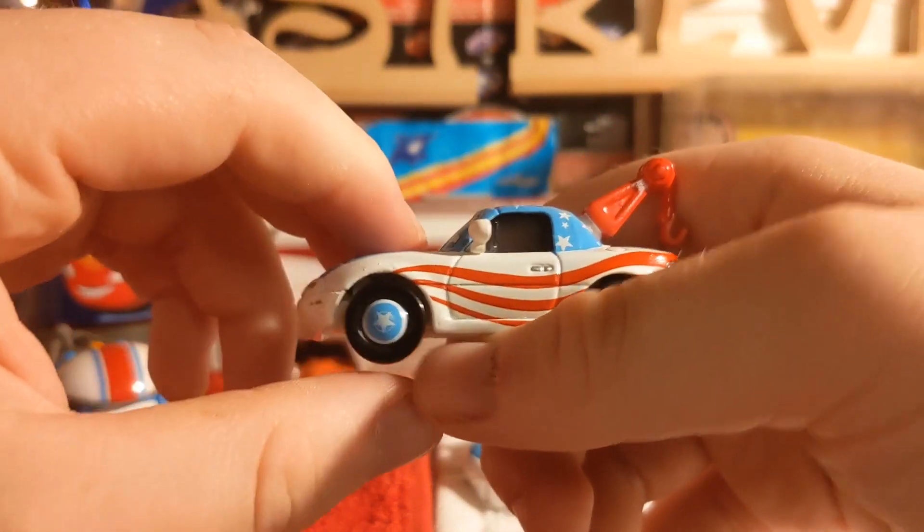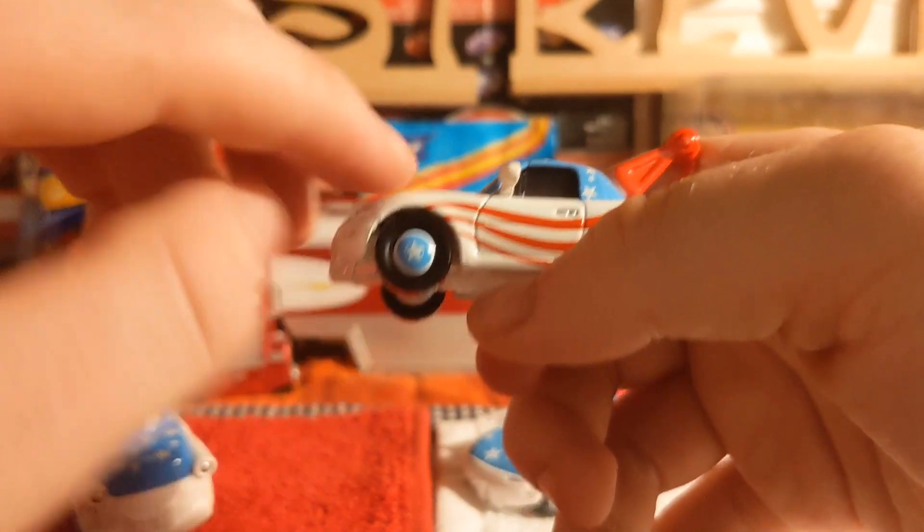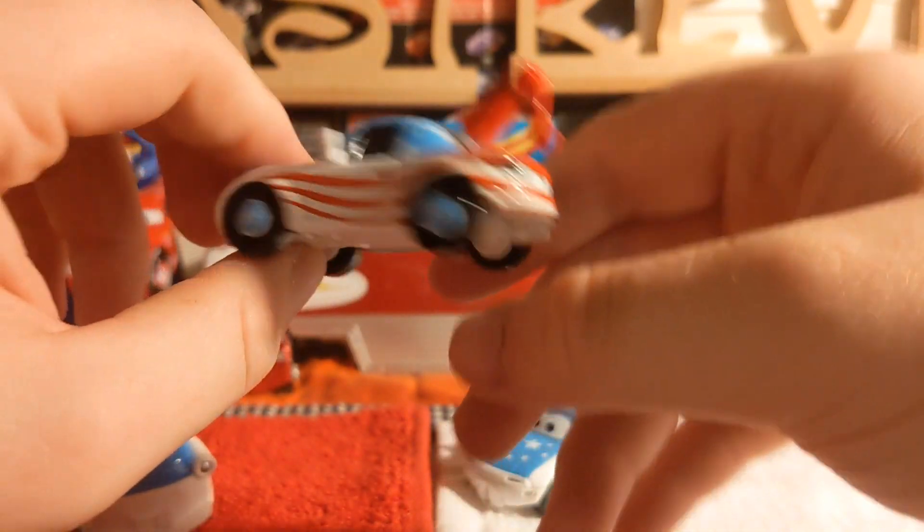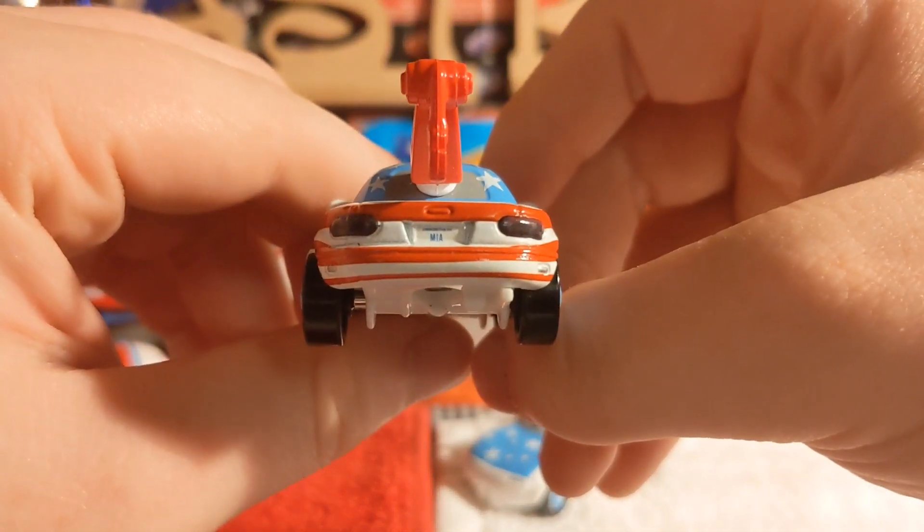On the side she's got these Pixar-like American star shapes in blue and red stripes coming along. Her license plate obviously reads MIA.